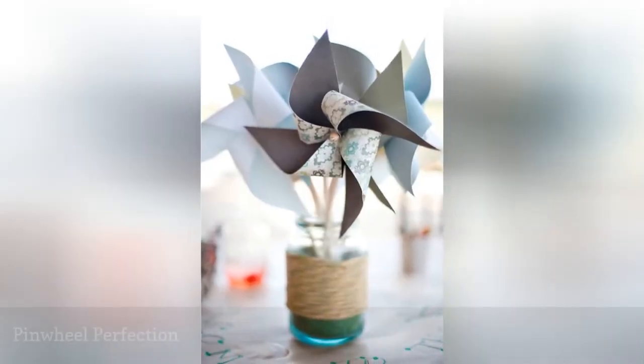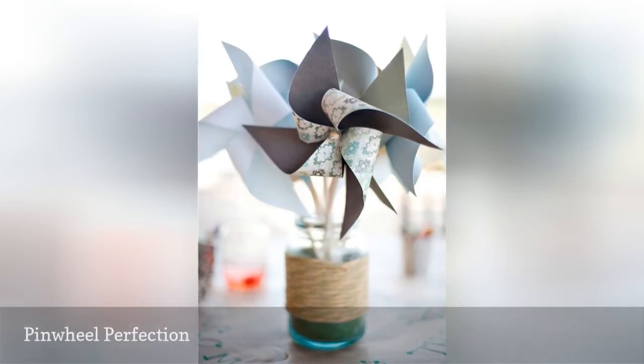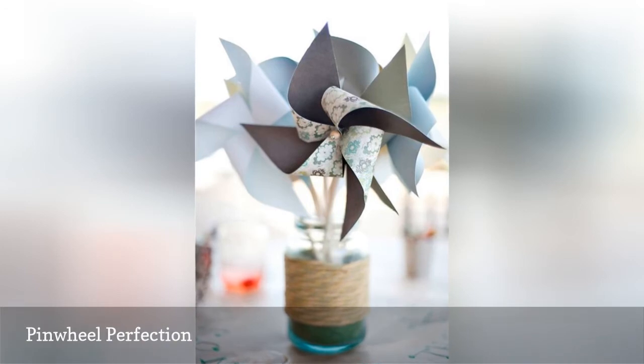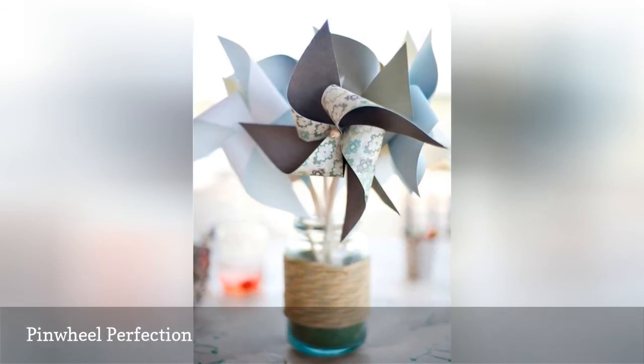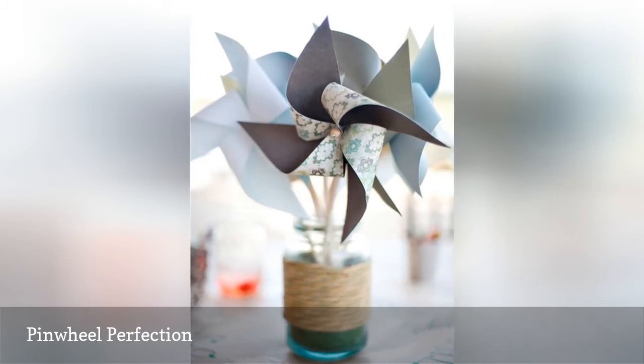Add some whimsy to your wedding reception with a vase or jar full of paper pinwheels on each table. You can easily find paper to use in your wedding colors or even go with a classic white or silver. Put a wedding table number beside the centerpiece and you have a complete design.